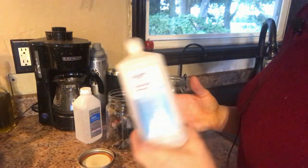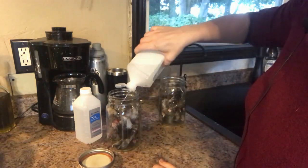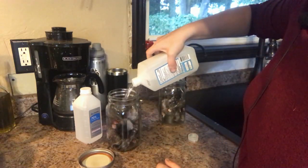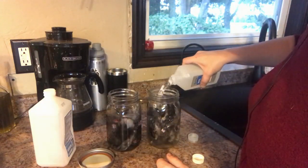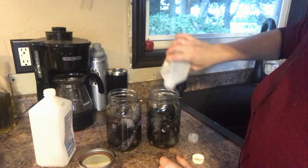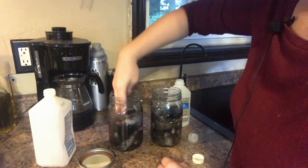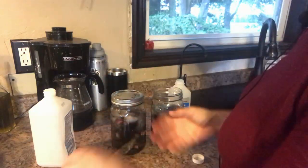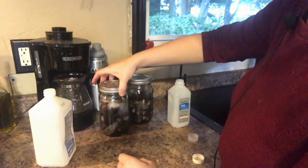Next I'm going to put them in mason jars in 70% alcohol. I'm going to let them soak for 48 hours. You want to make sure they're all covered — we're going to cover these and just leave them on the counter for 48 hours.